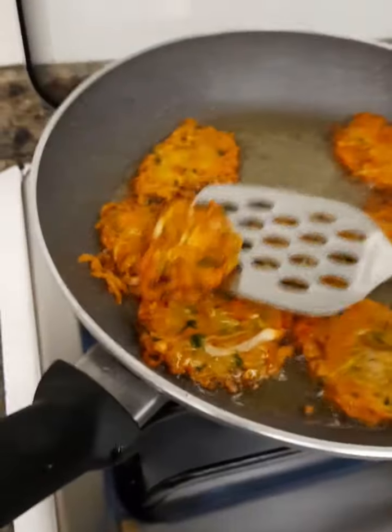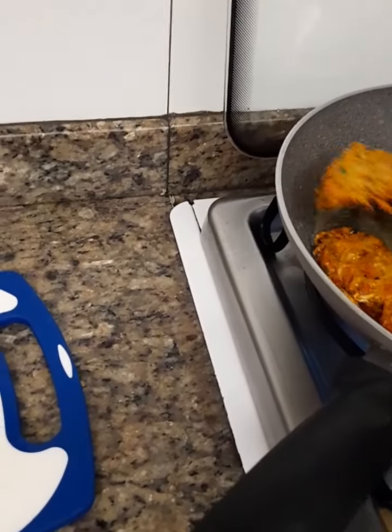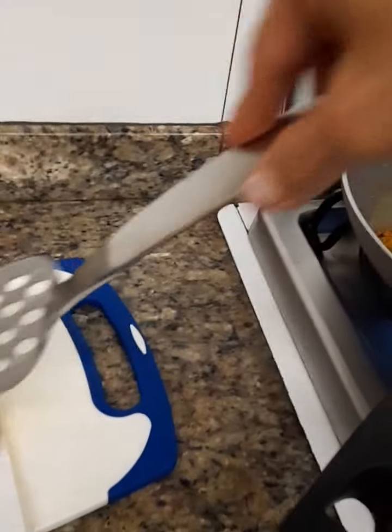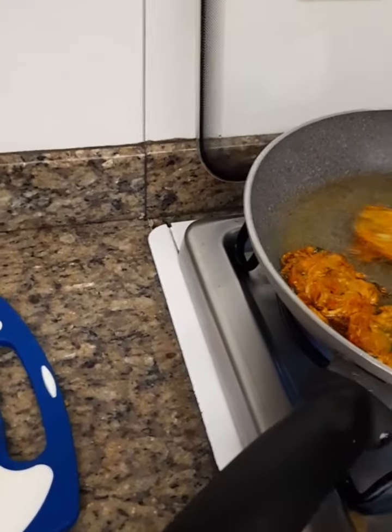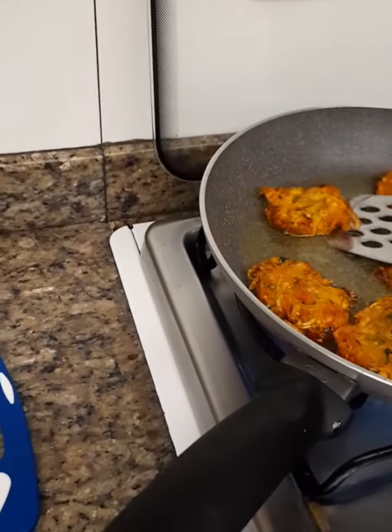It's just brown now — this one is ready. It's so crispy. It's really amazing. I tried one and it's really good.